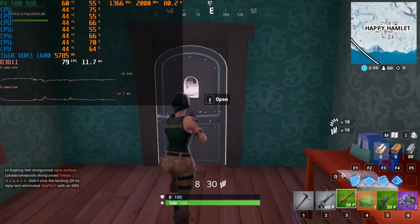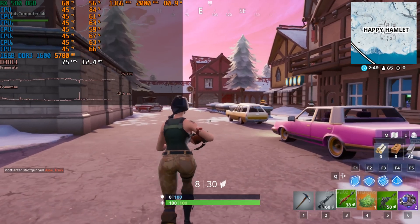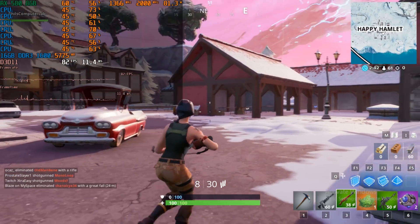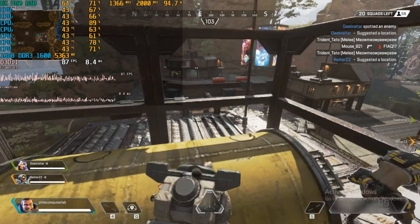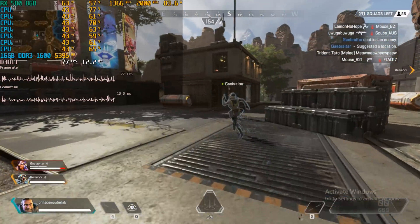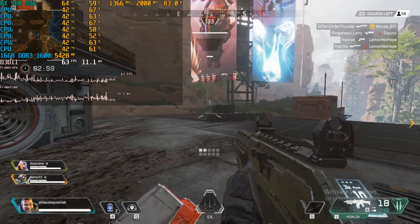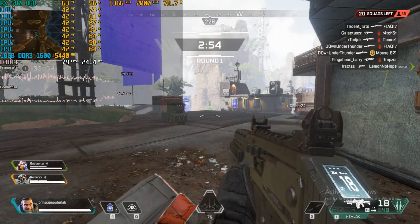Next up we have Fortnite running at 720p with all details maxed out — epic details — and it seems quite playable. We do get nasty frame time spikes with stutters here and there, but most of the time it's actually quite playable. And finally Apex Legends running at 720p with maximum details — most of the time we're getting just over 60 fps. Not a machine you'd want for a high refresh rate monitor, but on a 60 Hz panel with tweaked details you'll be able to enjoy it even on the old FX 6300.